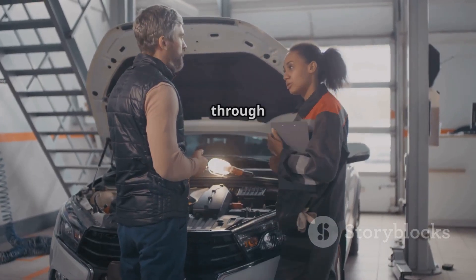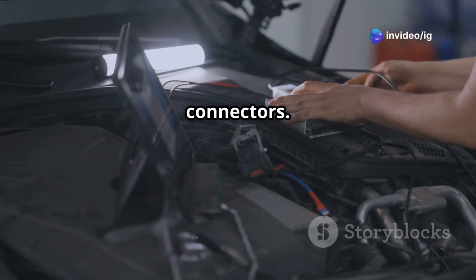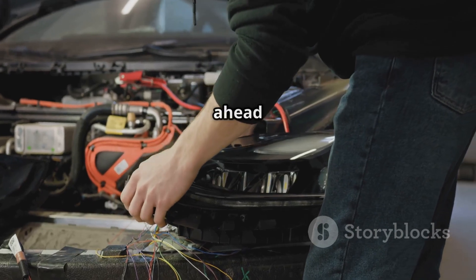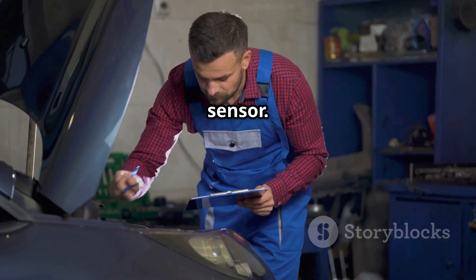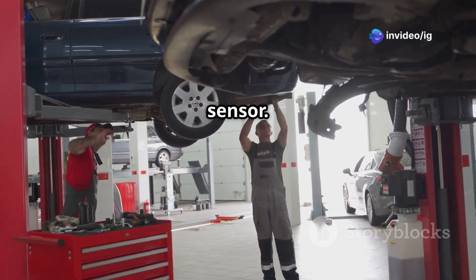Let's walk through how to diagnose and fix that P0178 code. First, inspect the wiring and connectors — look for any damaged, corroded, or loose connections around the sensor. If you spot any faulty wiring, go ahead and repair or replace it. Next, check the fuel composition sensor using an OBD2 scanner to monitor the sensor data. If the readings are erratic or just not there, it's time to replace the sensor.